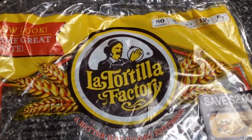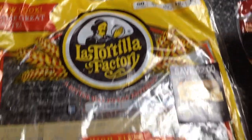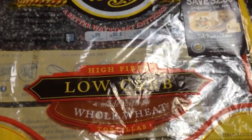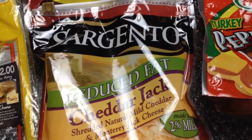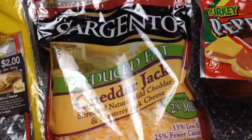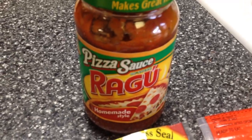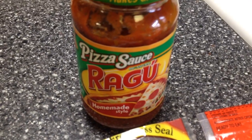Here's what you're going to need: La Tortilla Factory humongous wraps — they are 80 calories, high in fiber, and low carb. The kind I have is whole wheat. You're going to need a quarter cup of reduced fat cheese, this is Sargento, and a quarter cup is 80 calories and two points. Then you're going to need eight slices of turkey pepperoni.